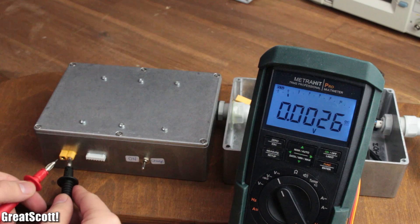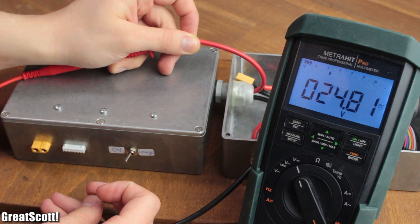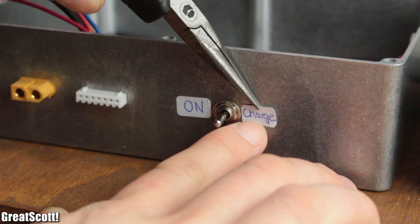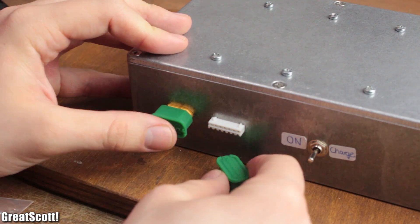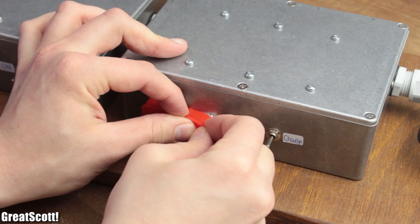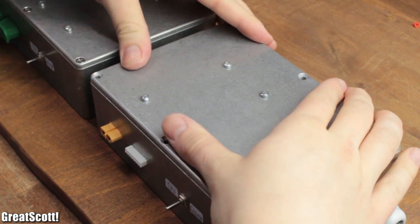During this process I also checked whether the switches work fine with the help of my multimeter and added labels for them. For the last step of the wiring, I closed the charging ports with protective rubber plugs I found on the internet and did a test fit with the batteries, which turned out to be a success.